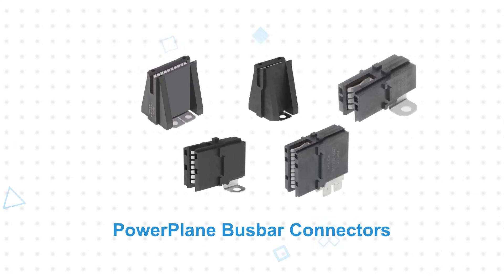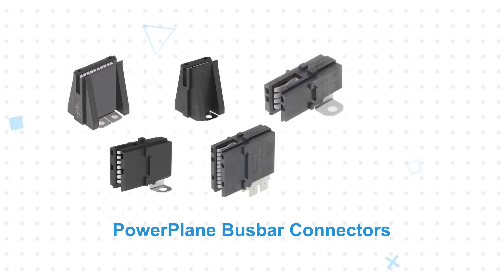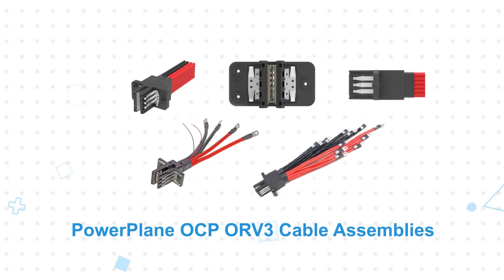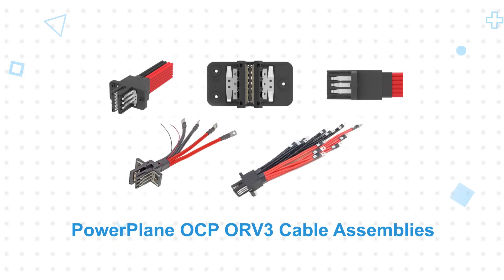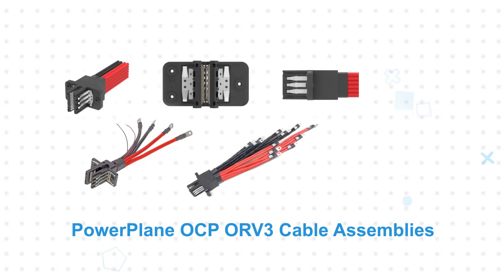Powerplane bus bar power connectors are offered with screw mount or solder attach options for flexible and secure fastening to the bus bar or PCB. Powerplane OCP-ORB-3 cable assemblies offer optional integrated chassis contacts to eliminate a separate ground connection, while optional sense contacts support hot swapping.